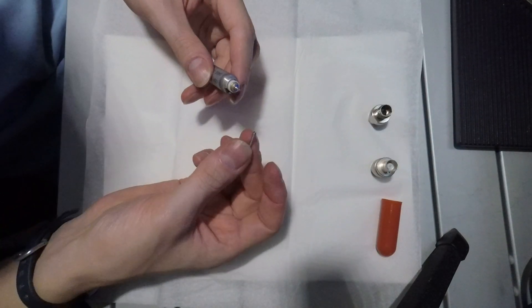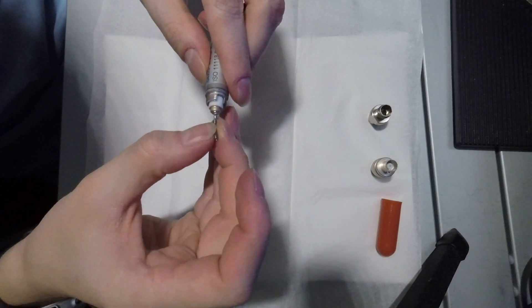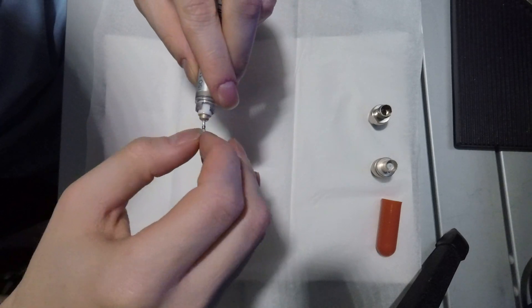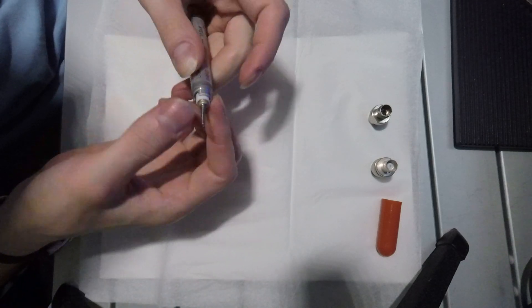Afterwards, a small spring may be pushed over the pin, like so. The spring will form a new central contact.